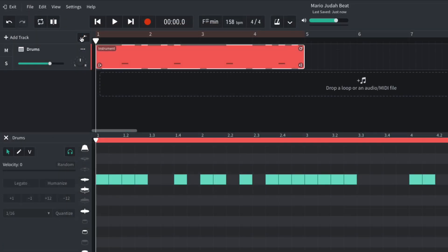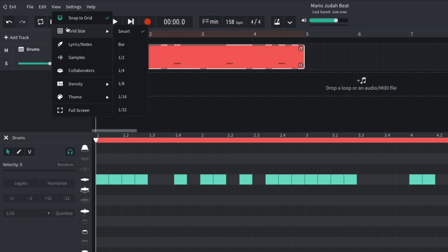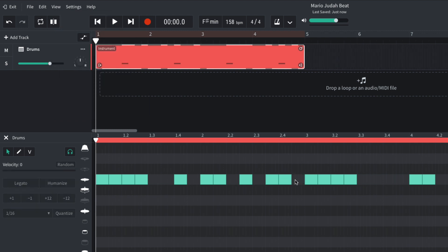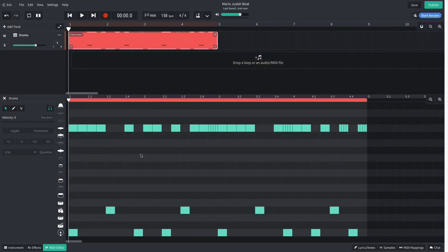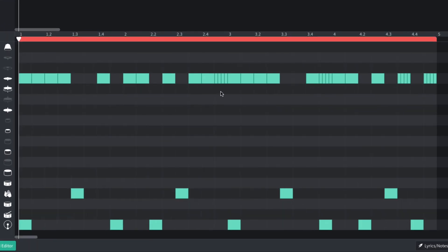I'd also like to add some hi-hat rolls, so I set the view grid size to 32nd notes. I add 32nd note rolls on the last eighth note of bar 2, the last eighth note of bar 3, and the sixth and eighth eighth notes of bar 4.